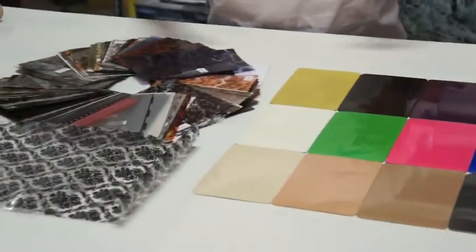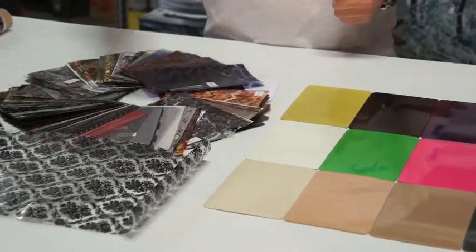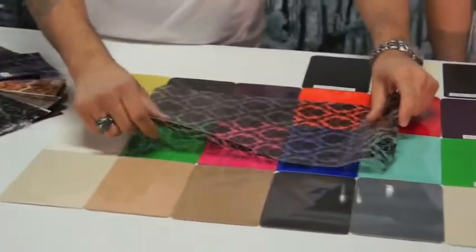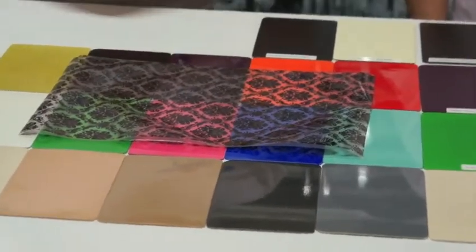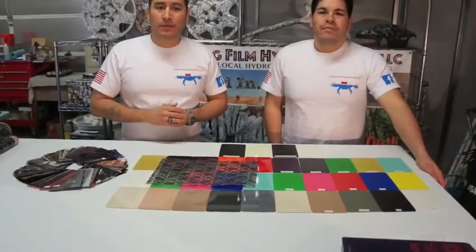Now over here we have a series of patterns and when you combine certain film over various colors, you can really change the appearance of the final product to make it your own. As you can see here, colors come through the transparency of the film. There are hundreds of patterns available on the market today with new patterns coming out every month. However, if you don't find a pattern that suits your needs, we can help you develop a custom one that will.